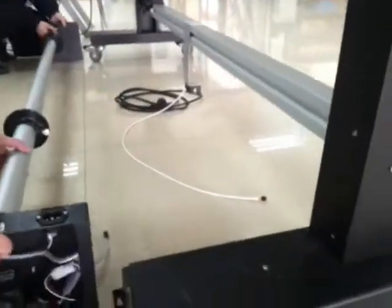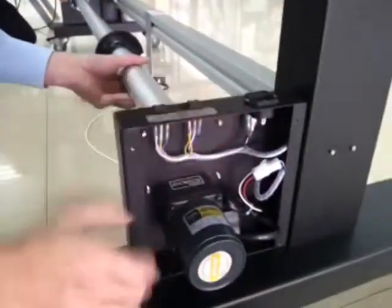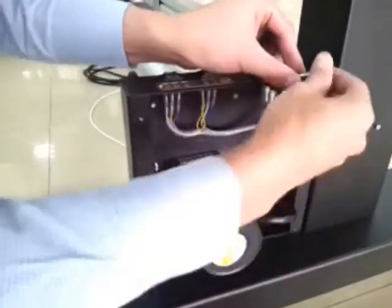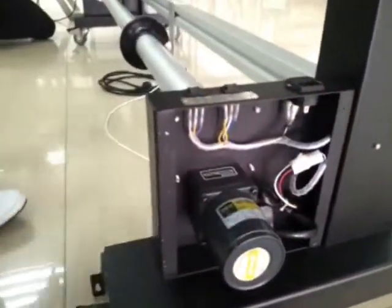Let's start with the 3mm drill bit and drill the holes, then the 6.5mm drill bit. Check again one more time — make sure the holes are drilled in the correct places. Then we use our threaded drill bit so we can screw the motor package into the machine body.